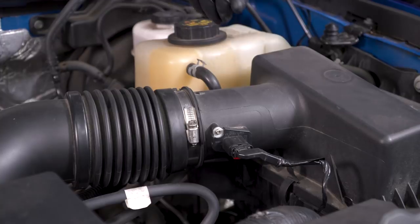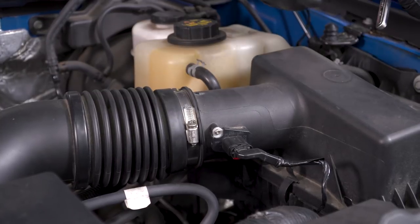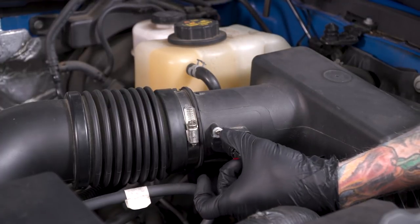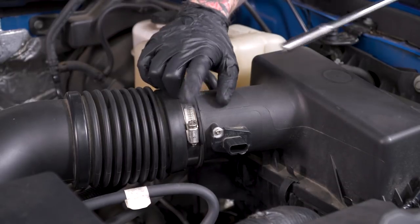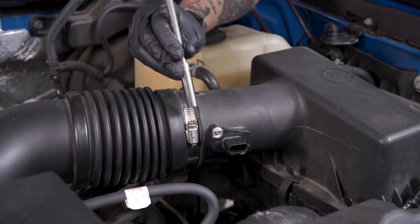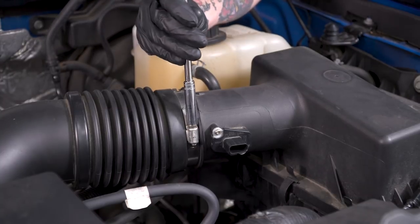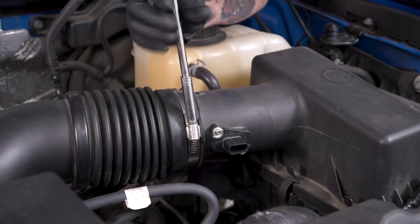Before installing the new intake, we have to remove some factory components. We'll start with the tube and box, but first disconnect the sensor. There's a little red tab on the bottom — pull that out with your finger and squeeze down gently to remove it. Then start loosening all the clamps using an 8-millimeter socket. Some can be difficult to access, so a long extension is helpful, especially for that bottom clamp.